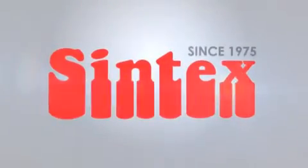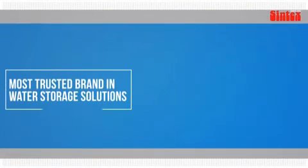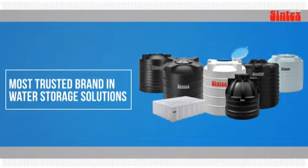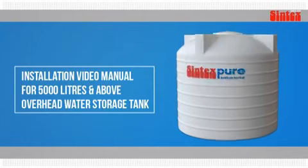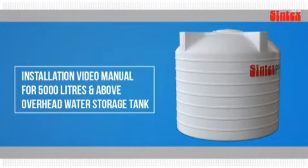Sintex, since 1975, India's number one water storage brand. Let's learn how to install a tank. This is the installation video manual for 5,000 liters and above overhead water storage tanks.